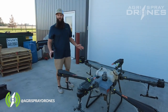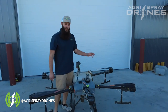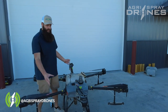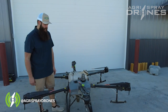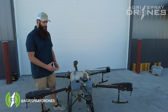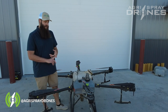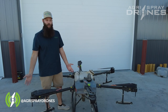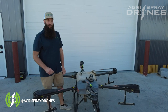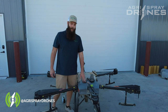Once the drone is clean and ready to be stored, we like to put about half a gallon of below-freezing windshield wash in the tank, run the pumps, and let it get through the lines and spit out until it's completely empty. Then fold it up and store it in the shop. The best place to store it is a heated area where it won't get below freezing, but if it could potentially get below freezing, that windshield wash will help keep your pumps from cracking.